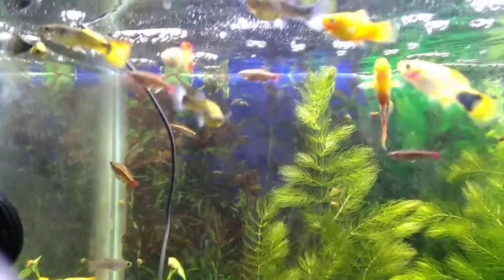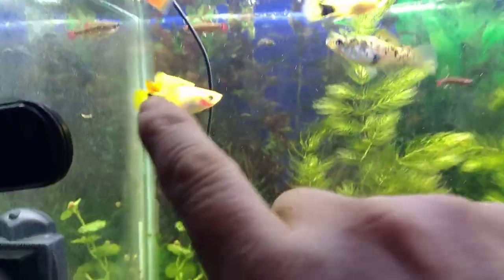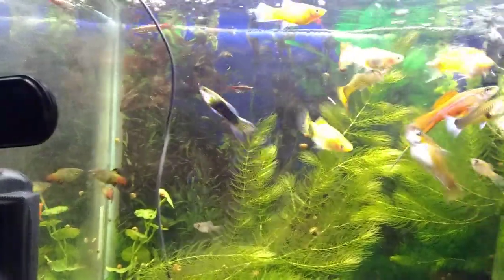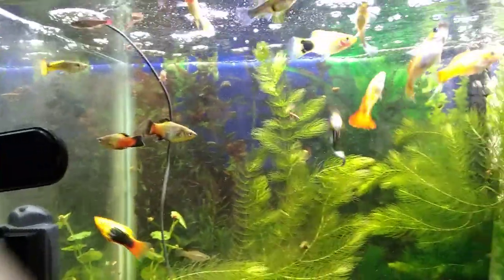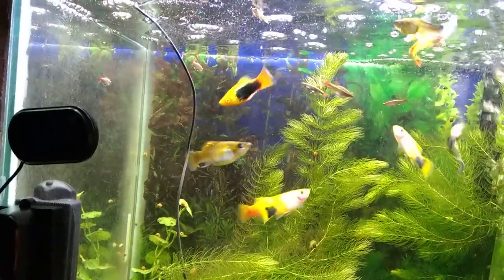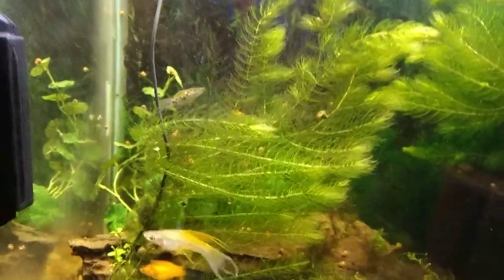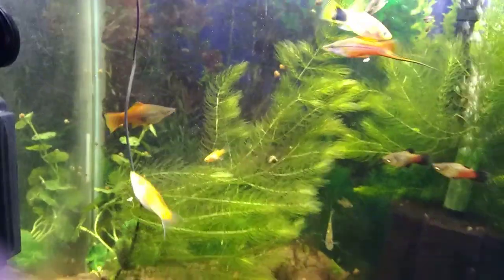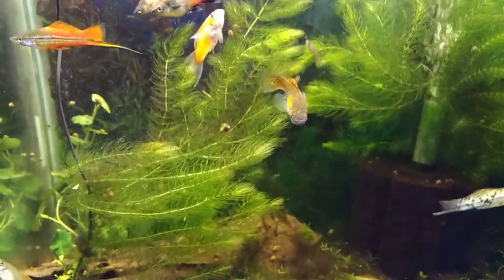Moving on to my sunburst platys — these little orange guys. I got three of them about three months ago. I had no idea the female was pregnant, but she gave birth and as you can see there are like three or four of them in here. She had a very small batch of about four babies. I ended up taking them from here and putting them in the five gallon to help them grow up a bit, then put them back once they were big enough. That's the end of my first part of this video.